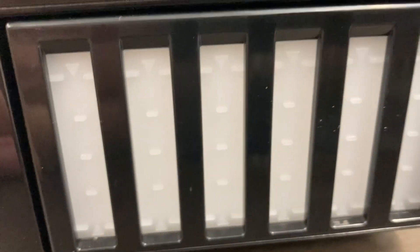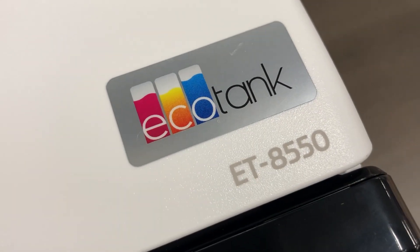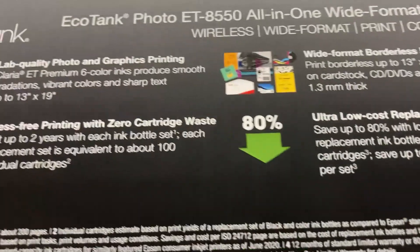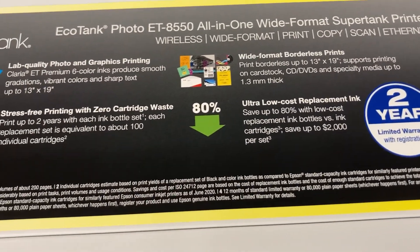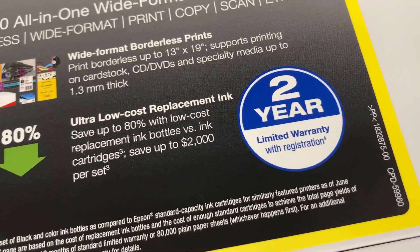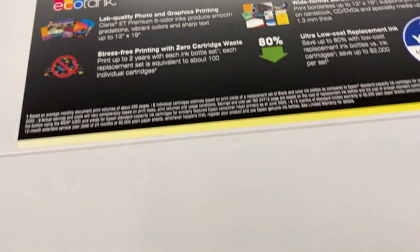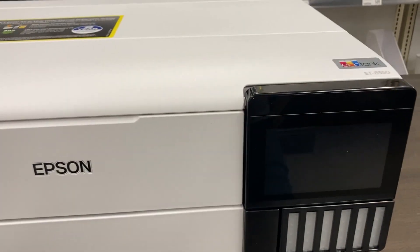You've got your tank level windows here, just like on any of the other EcoTanks. That is the Epson ET-8550. Sorry I can't power it on and show you the screen — it's a dummy model at Office Depot and this particular store doesn't have any in stock, but I'm sure you can find them somewhere. This one shows it has a two-year warranty — I believe most other EcoTanks are one year. Thanks for watching, hope you enjoyed the video, and if you've got any questions, leave them in the comments below. Take care.